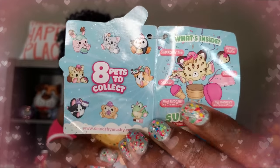So this is really cool. There's eight of them that we can collect — some cute little pets. Multiple surprises are always good. So we have a Smooshy Mushy pet, a mystery bestie that's in here, a sticker, a name tag, the Smooshy Mushy ice cream cone, and then a mini Smooshy Mushy ice cream cone inside.